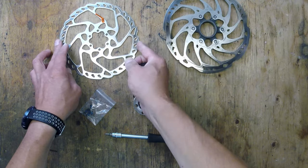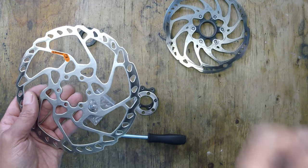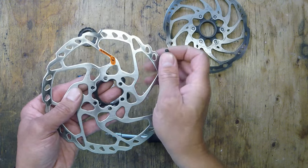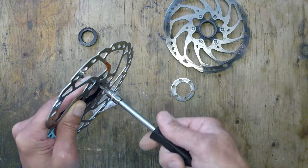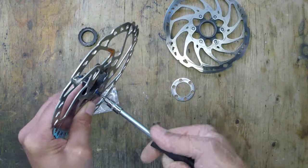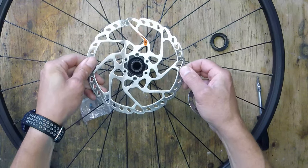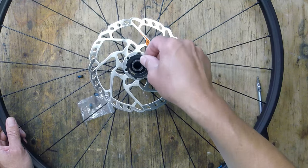Whereas the six bolt, they're a lot cheaper. And with this adapter, they'll fit your center lock wheels. So you just bolt this straight on to your rotor, and then this allows you to fit six bolt rotors to a center lock wheel.